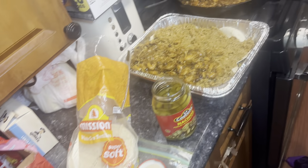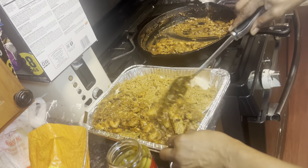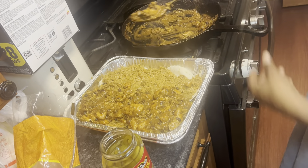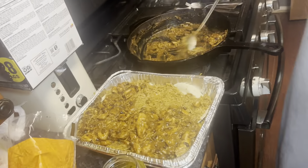Oh, that looks pretty good! Definitely a Taco Tuesday, guys.